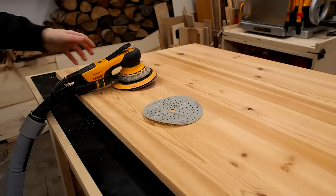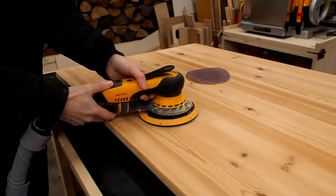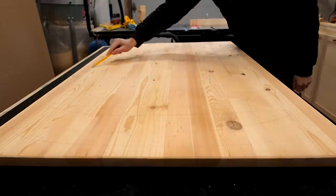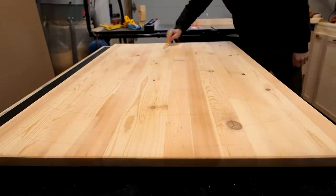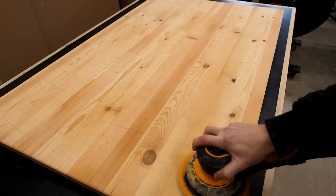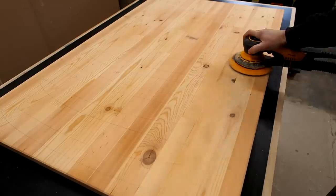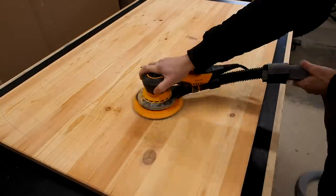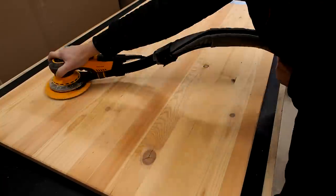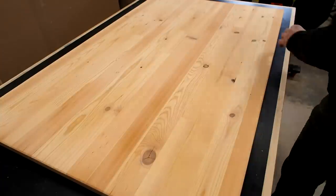Now that I have a nice flat surface, I'll switch to 120 grit and sand every single surface again. It always helps to make pencil marks first so you can gauge your speed and avoid going over the same spot more than necessary, giving you a nice even sanding. After that, I'll repeat with 180 grit and stop there. If you're unsure what grit to sand to, it's usually indicated on the label of the finish — so when in doubt, just refer to that.